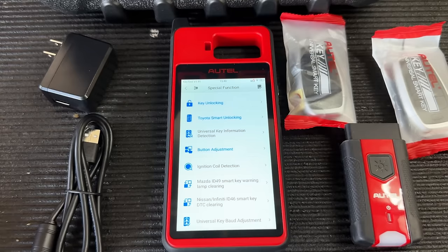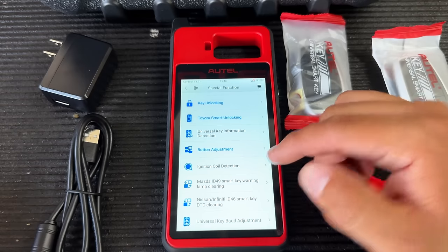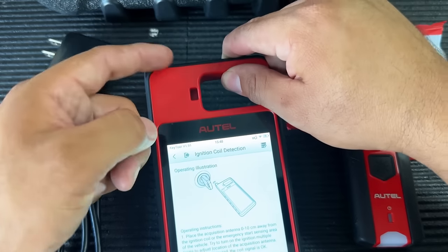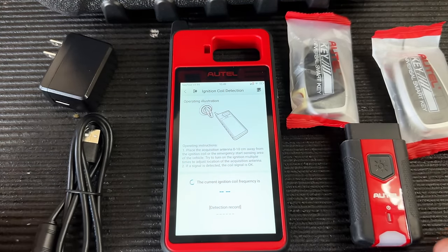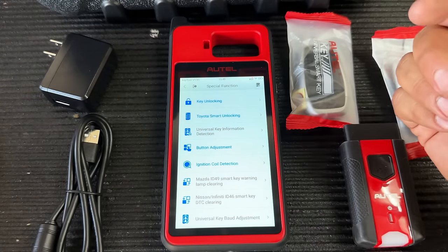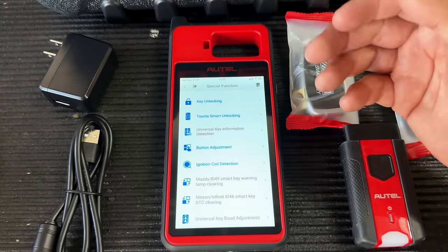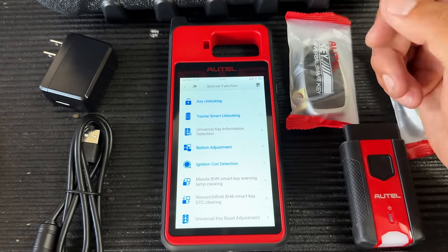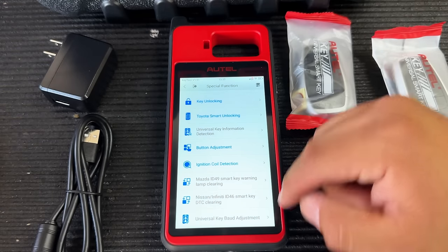Another cool special function is Ignition Coil Detection — useful when you have a no-start and you're not sure if the problem is the key or the antenna coil on the vehicle. Put the tool's antenna against the vehicle's antenna, insert the key, turn it, and see if you're getting a signal. There are also special functions for Mazda ID49 smart key warning lamp clearing, Nissan and Infiniti, and a universal key button adjustment.